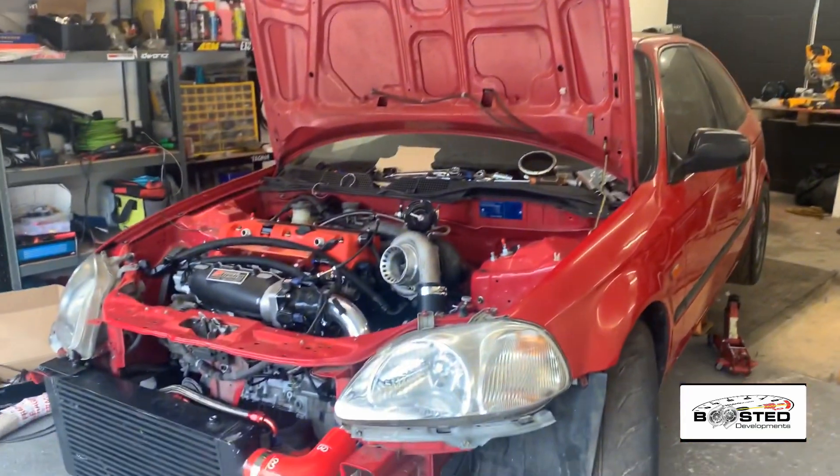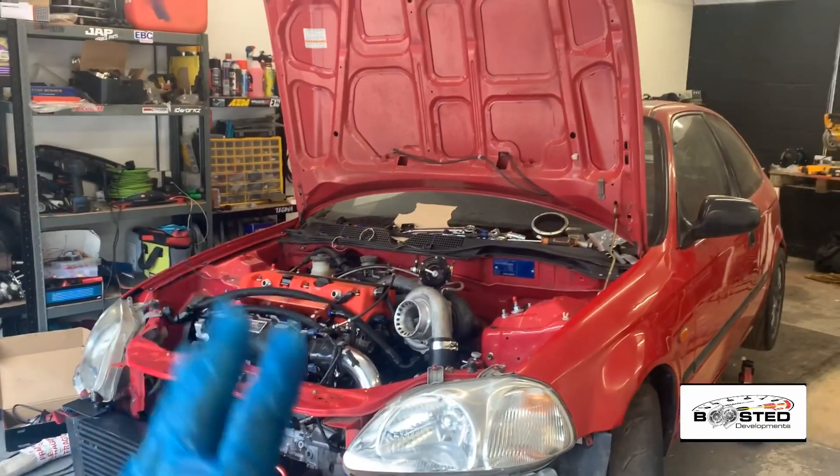Yes, guys, what's happening? Hope everyone had a good weekend. Welcome back to the channel. Part five of the EK K20 turbo build. I've come here this morning, done a few things in my unit. One thing was a catch tank, because I knew it was a bit big and I know I'm going to struggle to fit it. It's not going to fit anywhere, so I need to get another one done, buy one, or make one.